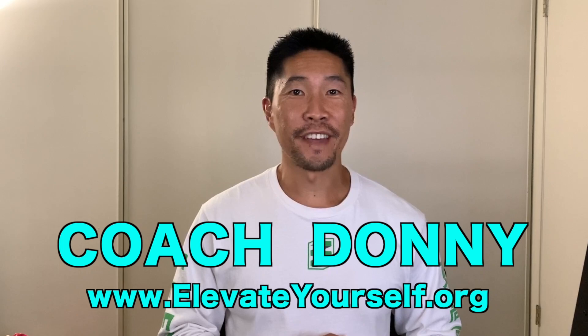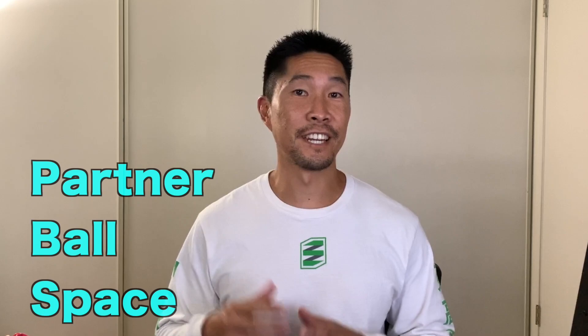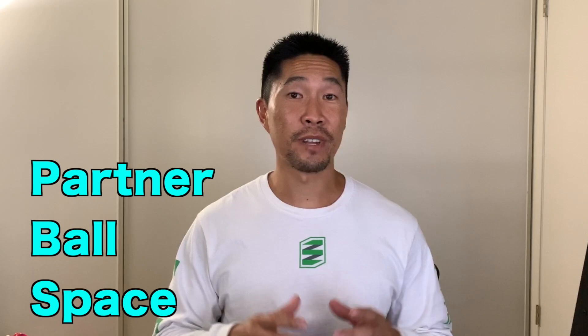What's up guys, this is Coach Donnan with elevateyourself.org. In this video, we'll learn three volleyball passing drills that you can do without a volleyball net. All you need is another person, a ball, and ample space for training. Just because you don't have access to a volleyball gym doesn't mean you cannot work on your volleyball skills.